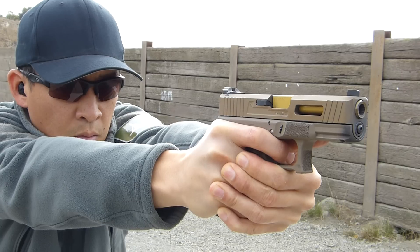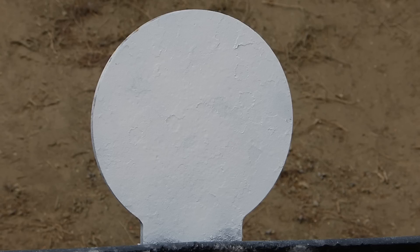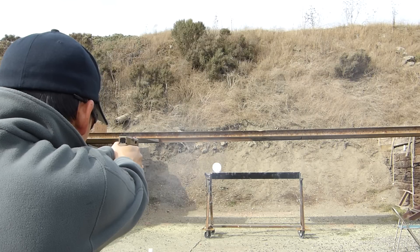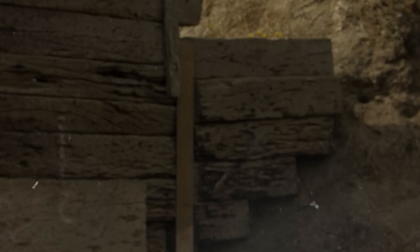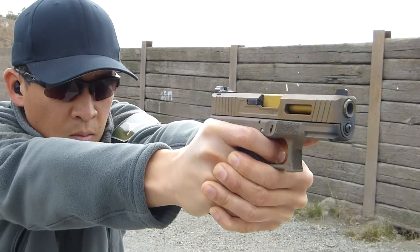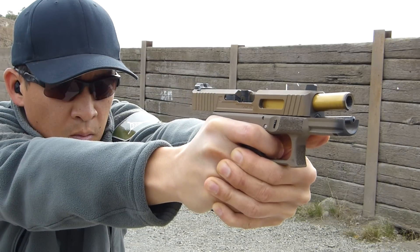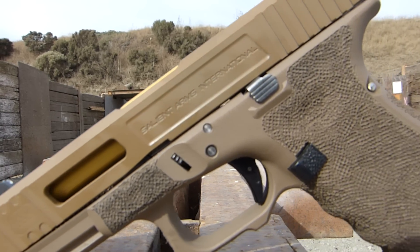With a custom Salient trigger that can be tuned to the shooter's preference, Salient guns can be configured for concealed carry, competition, combat, or any other use the user desires. There are many other internal modifications and enhancements that Salient performs to turn Glocks into the BMWs of the gun world. As with most things in life, you get what you pay for. And with Salient, you get what you pay for, and more.